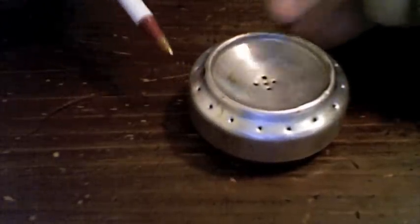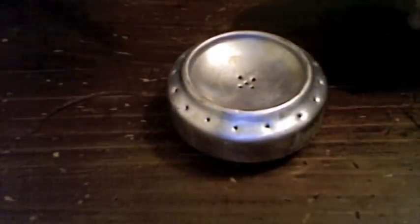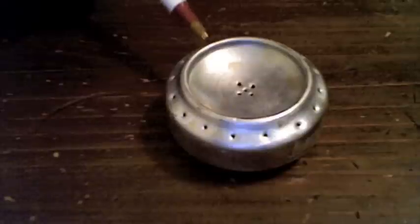They tell you to make it an inch tall, put 16 holes all the way around, sand off all the paint — all that good stuff. It's done a really great job for me. It boils water really fast. I'm really very happy with it.